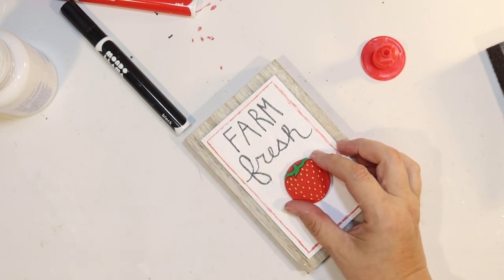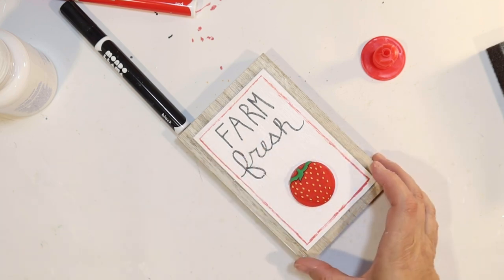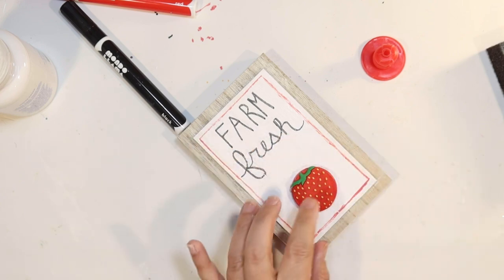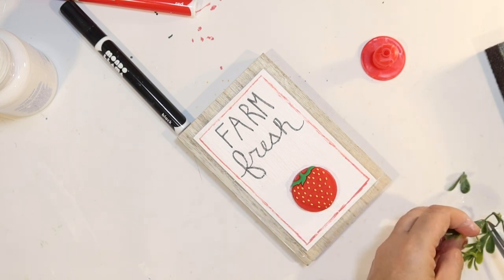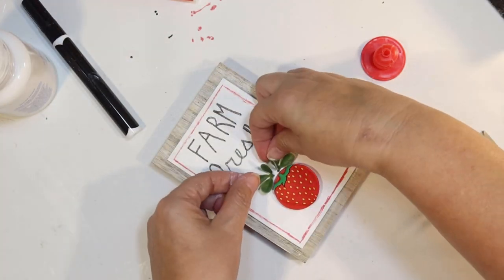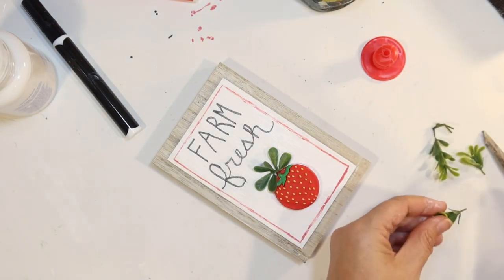I'm leaving a little bit of room between the strawberry and the letters because I want to decorate the sign a little bit as well. I'm using some more of that scrap boxwood and just cutting off some leaves to do a top for my strawberry. The strawberry is kind of round for a strawberry, but we're going to make it work. I'll attach the leaves with a little bit of hot glue to bring in a little bit more 3D texture to our little sign.